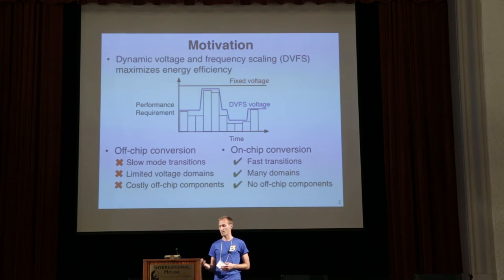Traditionally this is performed using off-chip voltage converters, and this has a number of downsides. First, there are slow mode transitions due to the slow on-chip to off-chip feedback loop. Second, there's a limited number of voltage domains — each voltage needs to come in separately through the package, which dramatically increases packaging complexity. And last, off-chip conversion requires off-chip components: both regulators and the inductors themselves.